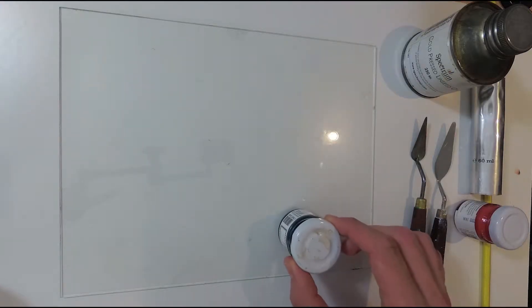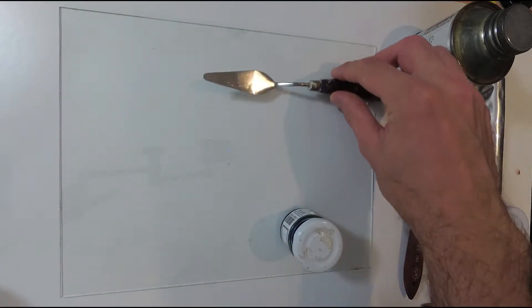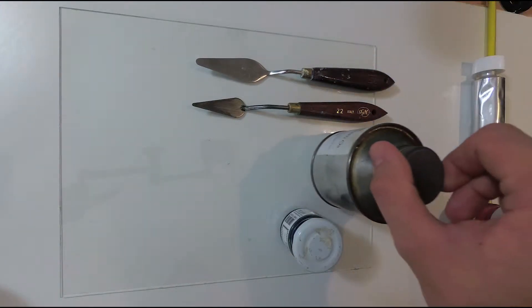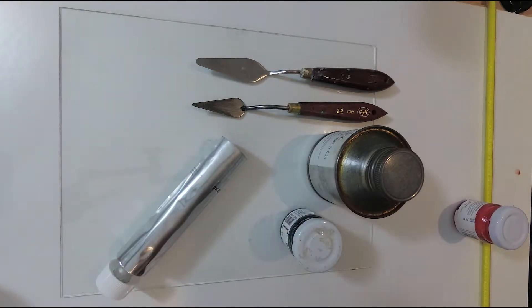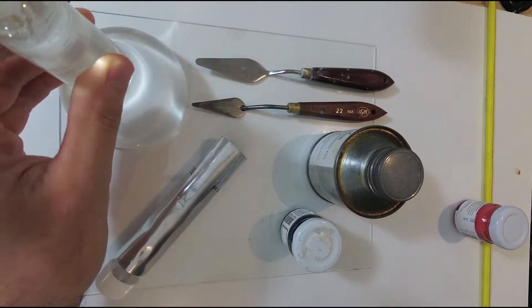To make this we need the following things: pigments of a chosen color; a couple of palette knives or a similar tool to pick up and spread the paint; a carrier for pigments such as linseed oil, alkyd, or else depending on your preference — I'm using cold-pressed linseed oil; an empty paint tube or a small jar; a smooth surface such as a piece of glass; and a paint muller, which comes in handy when mixing pigments and oil together.